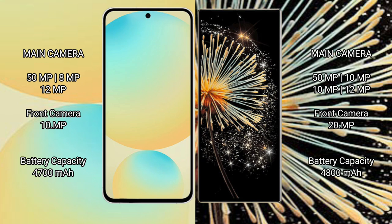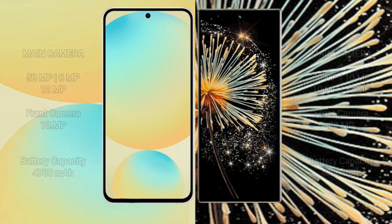Samsung Galaxy S24 FE has a 4700mAh battery with 25W fast charging support. Xiaomi Mix Fold 3 has a 4800mAh battery with 67W fast charging support.